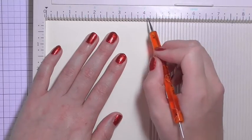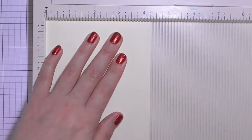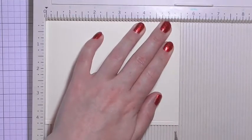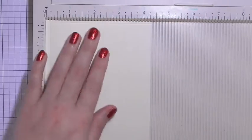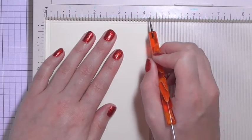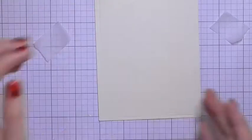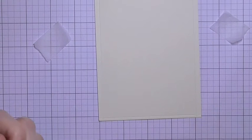This is just a panel that I'll be sticking on the front. I scored along each side — this is four and a quarter by five and a half, just a standard note card size. I scored an eighth of an inch from the bottom and the top, and a quarter of an inch from the sides.